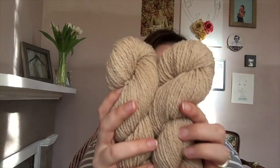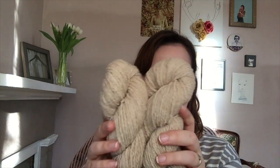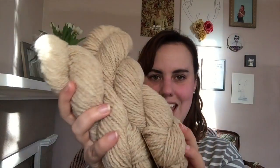It isn't dyed — it naturally comes off the sheep in this lovely sandy color. It is super soft and very squishy. Owl, if you don't know, is 50% wool and 50% alpaca, and I believe worsted weight.